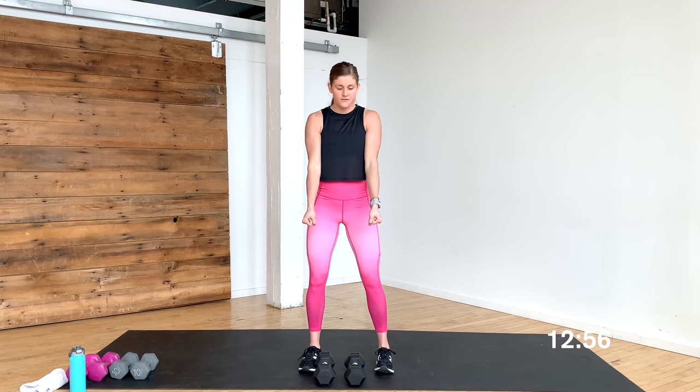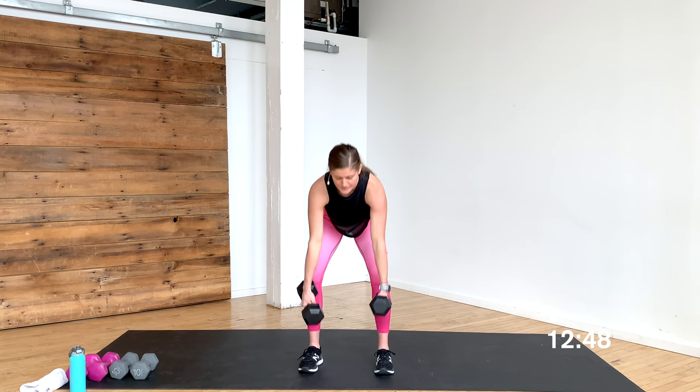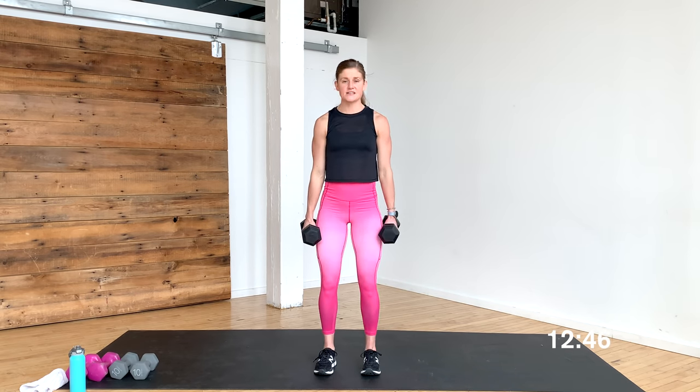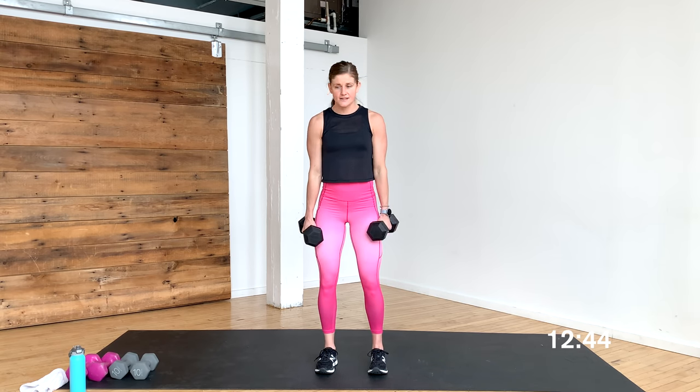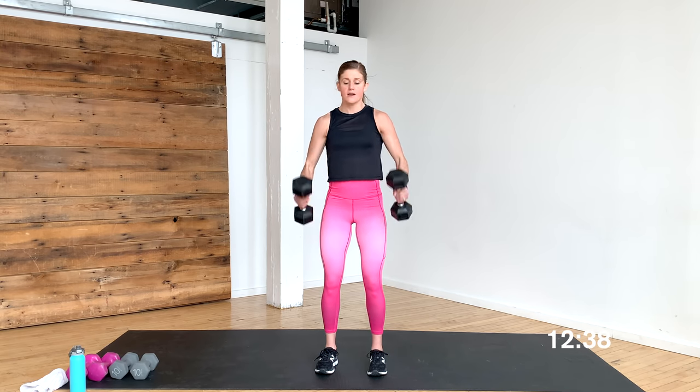Go ahead, set the dumbbells down, roll at the wrist. 20-second break — we're going to go into a hammer curl. Palms are going to face in, and you're going to go single, single, double: curl right, curl left, and then a double curl. Pick up your dumbbells — hammer curls, palms face in. Curl right, curl left, then a double curl. You're there in 3, 2 — let's go. Curl right, curl left, now give me the double curl.